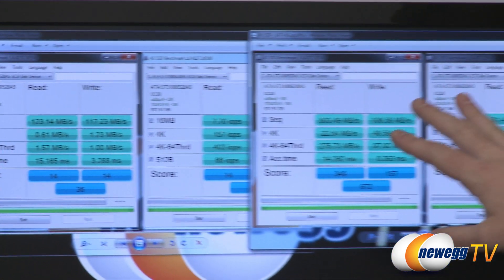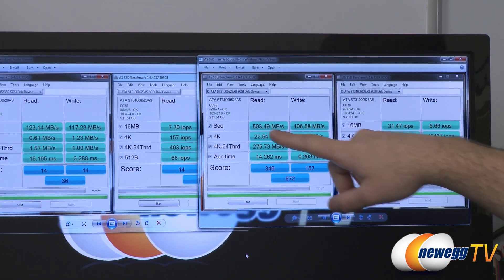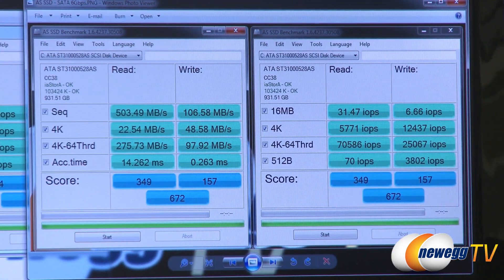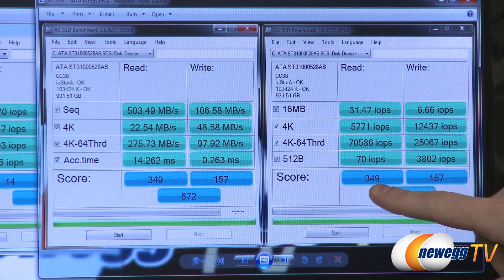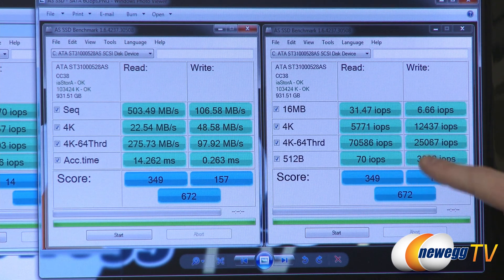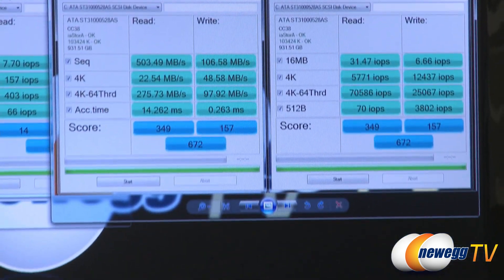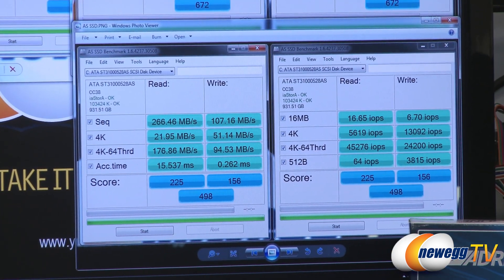Here are the results with the cache drive installed. We can see some of the numbers you'll read on the box or webpage for the Crucial Adrenaline — over 500 megabytes per second on the read. Our writes all stayed right around 100 to 110 megabytes per second for all tests. We also got an overall score of 349 on the read, 157 on the write, total score of 672. The IOPS jumps going from mechanical to SSD were huge: 12,000, 25,000, and 70,000 was the max we hit — connected to the SATA Revision 3 connector. I also ran that on the SATA Rev 2 connector, and the results were similar to our CrystalDiskMark tests.